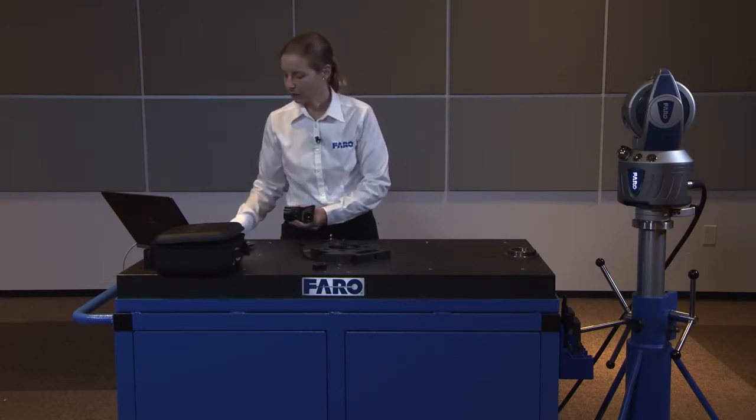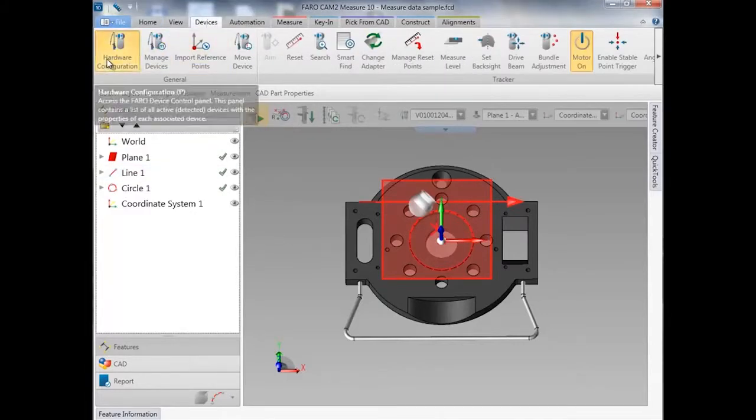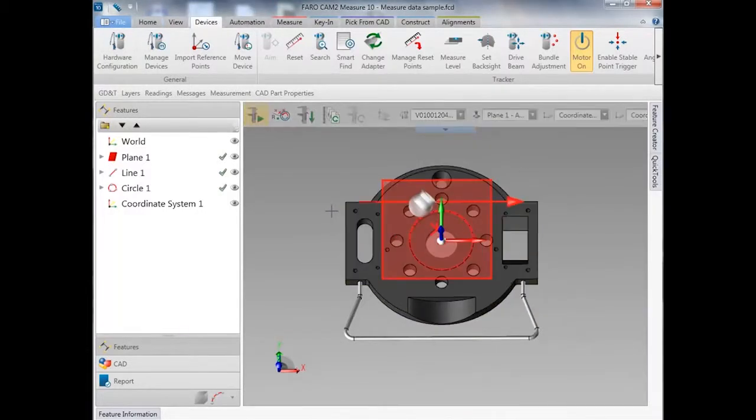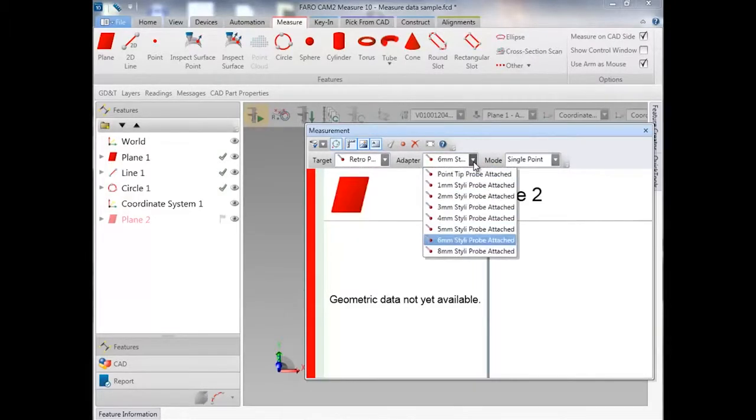We do this in the Measure 10 software by selecting P on the keyboard for probes, or by going to the device menu and hardware configuration. In your probe edit dialog, you can choose probe management to select the probe and edit. You can also do this from within the measurement command itself — so if I want to measure a feature, I'll choose the measure menu, select plane, and within the measurement dialog I have a choice to change my adapter there as well. If I'm using the RetroProbe 100 series, I'll select that and choose the appropriate adapter — in our case, the 6mm Styli Probe.